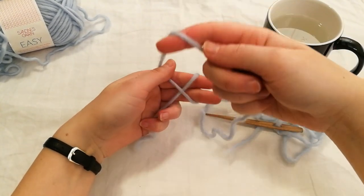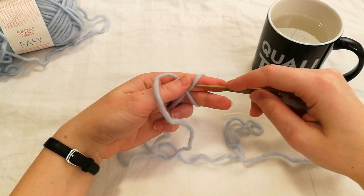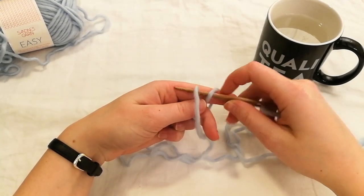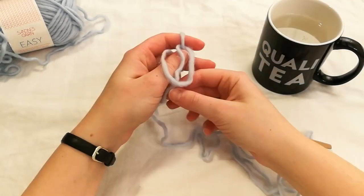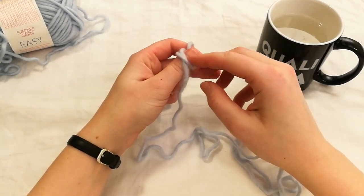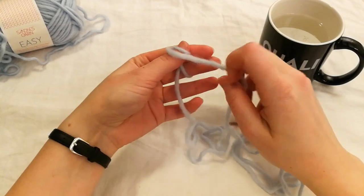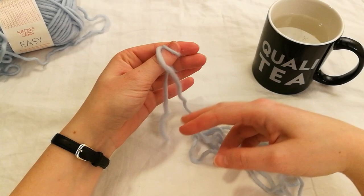Now you want to take the thread that's connected to the needle and put it over your thumb. Pick up the needle and put it under the loop on your index finger, then under the loop on your thumb, and then tighten. If the loop around your two fingers has become loose, pull the end to make it tighter just so you feel secure.